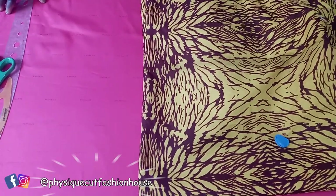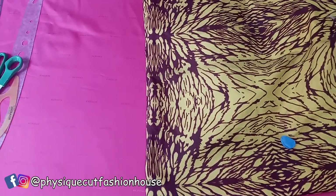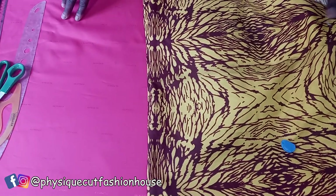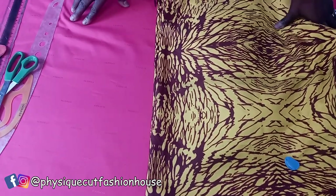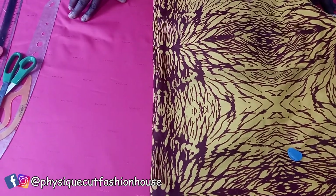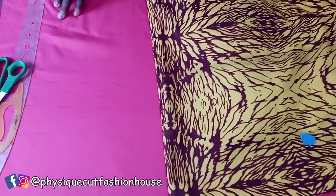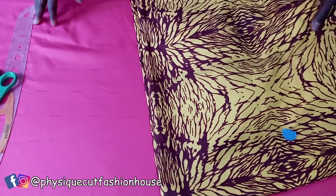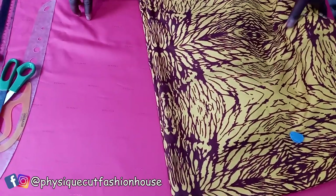Hello my people, you are welcome back to Physique Court First Announce. My name is Fola. I appreciate as many that have been subscribing to our channel and as many that are yet to do so, do well to subscribe today. Thank you. Today I will be teaching you how to make a beautiful lantern puff sleeve. It's going to be detailed and interesting. Watch to the end.